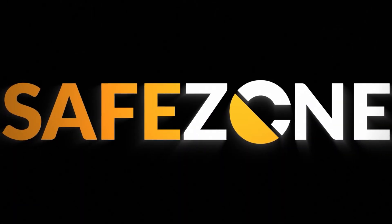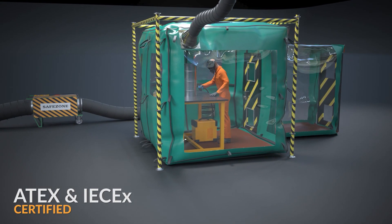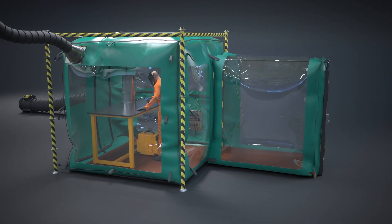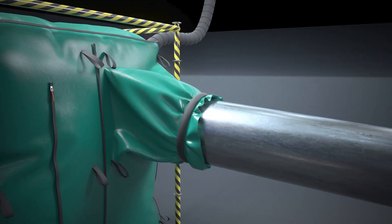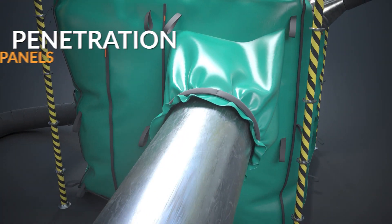The Cunningham SafeZone Gas Detection, Shutdown and Pressurized Habitat System is a full ATEX and IECEx certified enclosure suitable for hot work in Zone 1 and Zone 2. The habitat mitigates the need to shut down your plant and will allow you to conduct hot work whilst protecting your employees, facilities and assets.